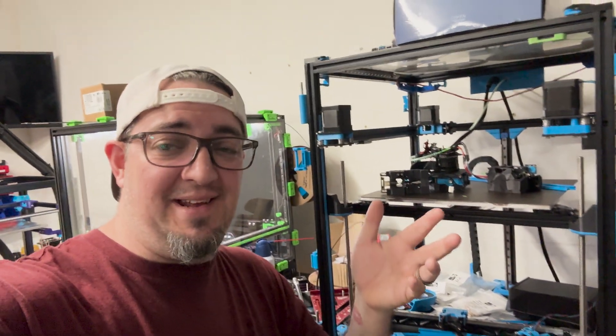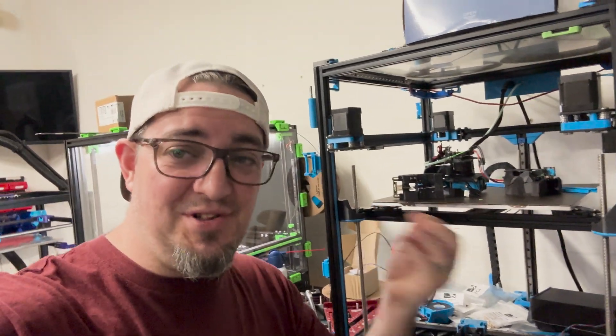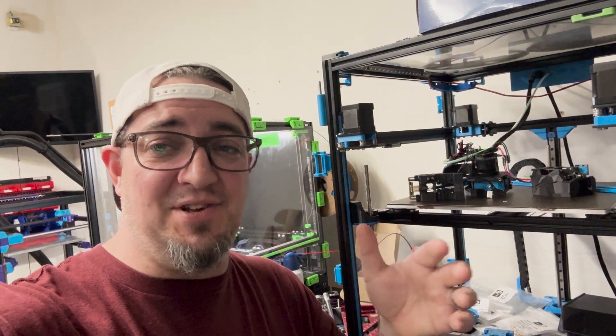Thank you for watching. I'm trying to make these videos really quick and to the point as possible in traditional Voron water style. So I hope you like it. Please stay tuned for more updates as they are coming along.